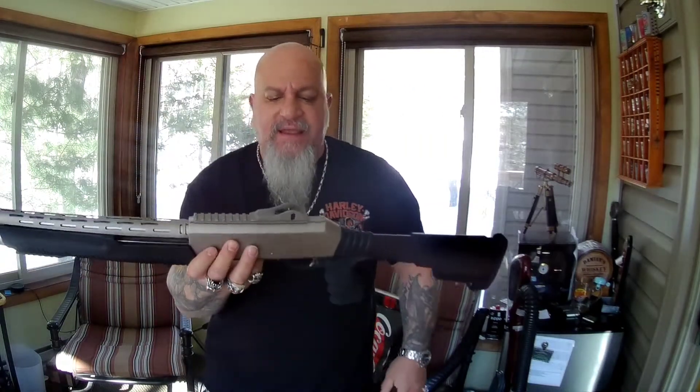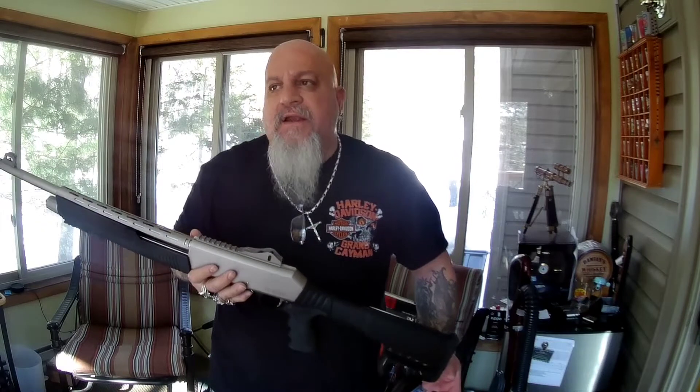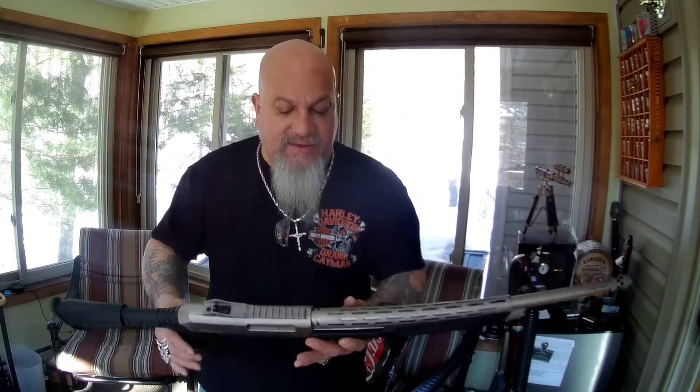I took it to the range — it's a public range on state game lands. I'm limited to what I can do there. The game commissioner only allows six rounds loaded into any firearm, which works fine since this is a five-plus-one. I also can't shoot targets like gallons of milk or frozen water blocks there, so you won't see that kind of testing from me — I apologize for that.